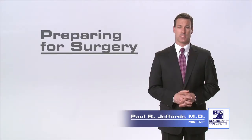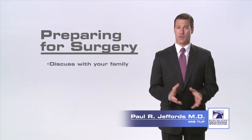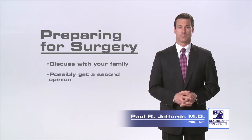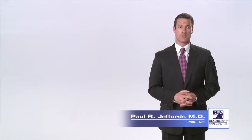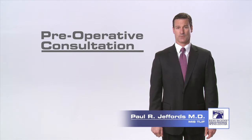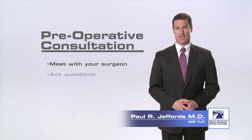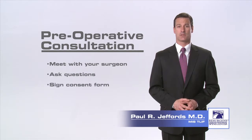After you have been evaluated by your surgeon and it has been determined that you are in fact a surgical candidate, you will probably want to discuss the next steps with your family and possibly pursue a second opinion. Once you have made the decision to proceed with the surgery, the first thing you will want to do is schedule a date for your preoperative consultation. It is during this session that you will have the chance to meet with your surgeon and staff and ask any questions you may have and sign the consent form for surgery.